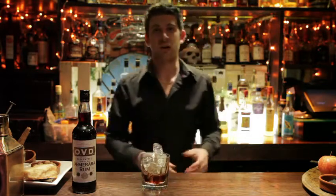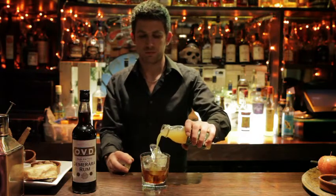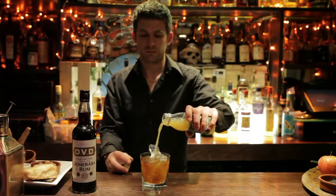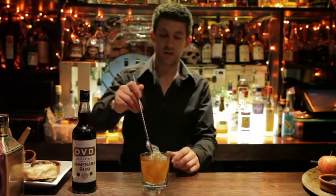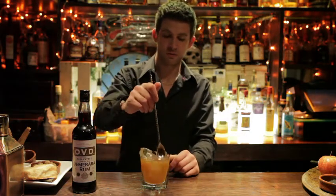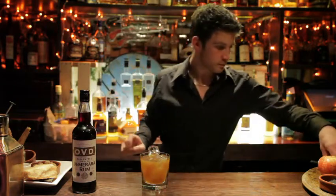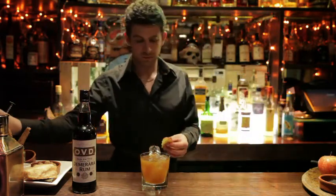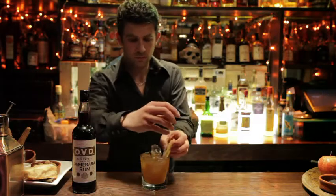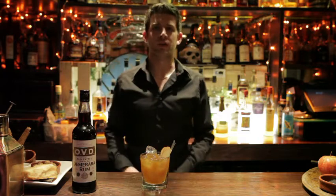Then top your drink up with cloudy apple juice. Give your drink a stir and garnish with some apple slices and two straws. And there's your Demerara Peach.